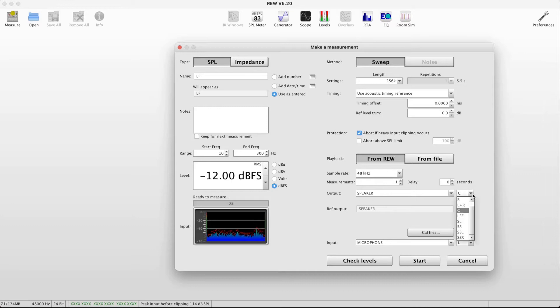I want the output to be the LFE channel because that's where I have my subs configured. When doing sub-only sweeps, using the LFE is totally okay. There are some reasons when doing sub plus main integration why you may not want to use the LFE — it comes down to the difference between the LFE and the low-pass filter applied to it. I'll call out those details in the next video, but for sub-only optimizations this is good enough.